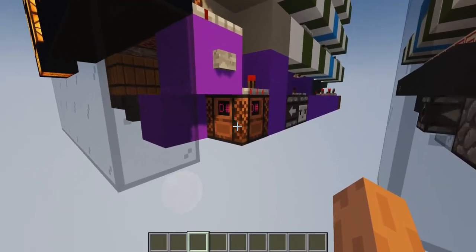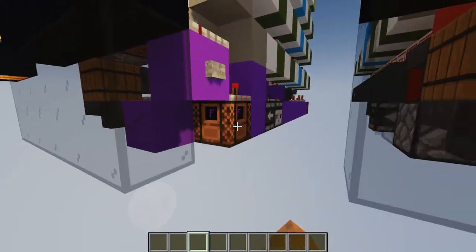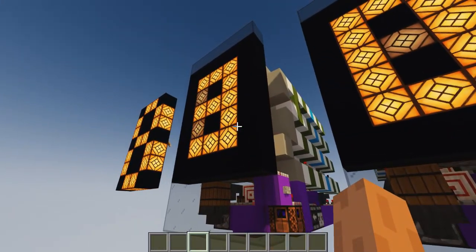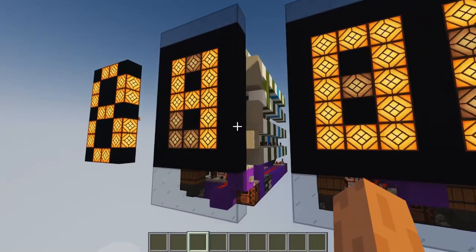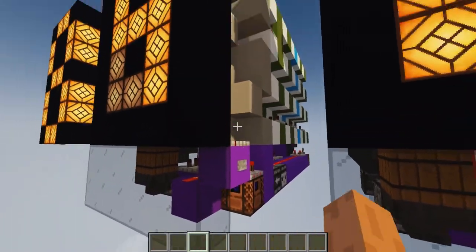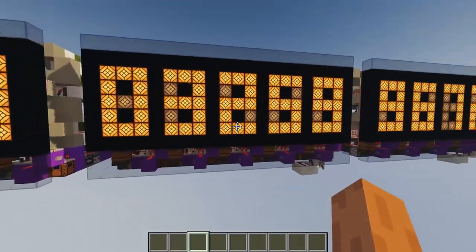I have included a counter in here, so if I touch this note block I can see that the counter increases. I can do this a couple of times — now it's two, and three, and four. There's also a reset button I can press so it goes back to zero.